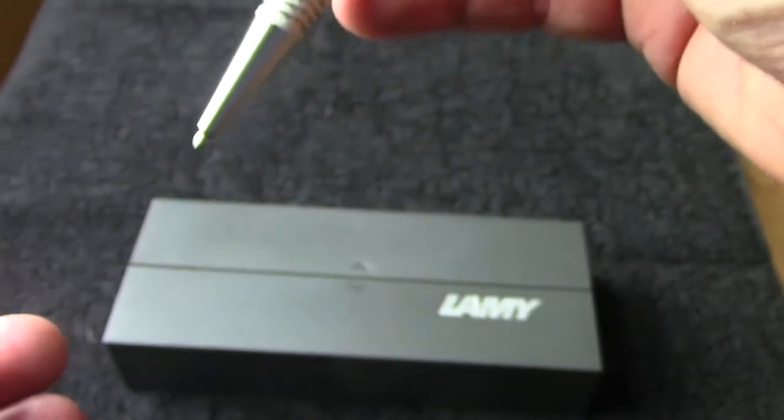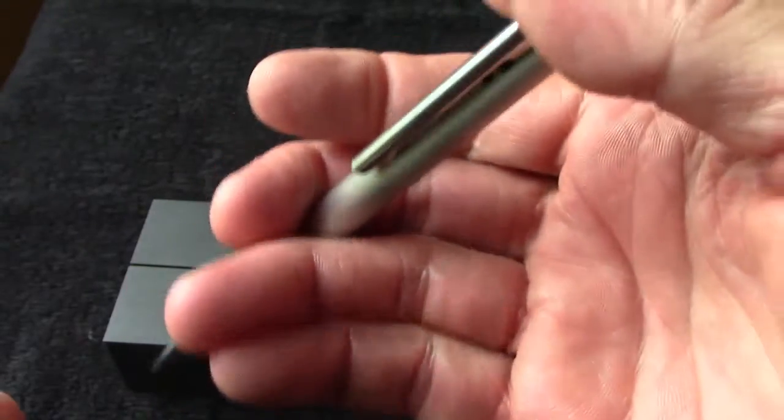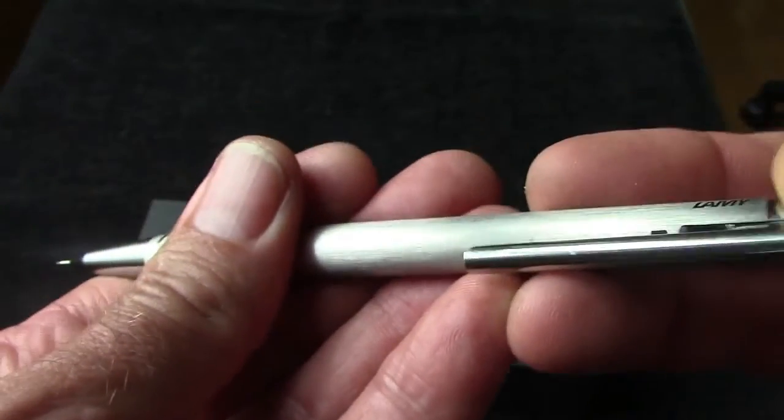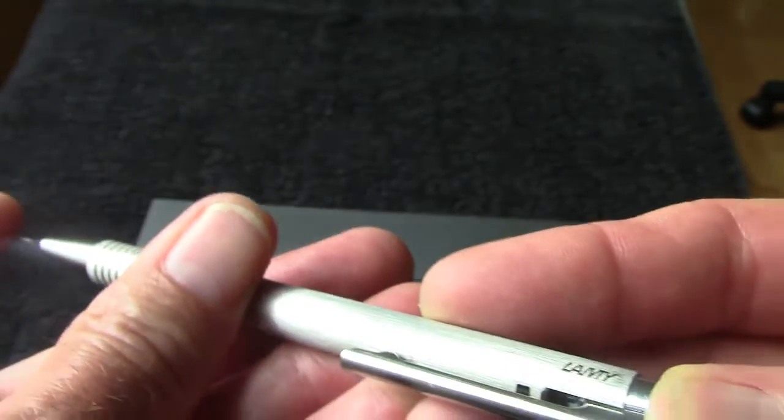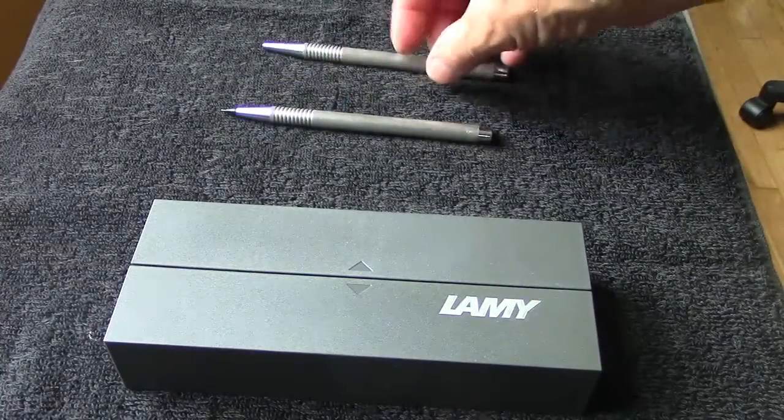It's just a push to extract the ballpoint, and it's the same push to extract the thin lead in the pencil, using the standard kind of leads. So we'll keep those up here.